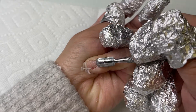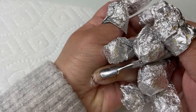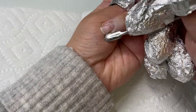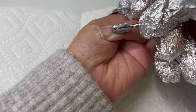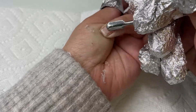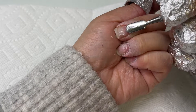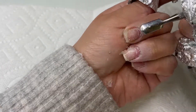Now that they've been sitting for about 10 minutes, I'm going to use my cuticle pusher and start pushing off the rest of that gel from my natural nails. Since I'm going to be doing another gel set over my nails, I'm not going to be too picky about removing every bit of gel — it's not really necessary if I'm just going to be applying more gel, but I am going to be removing most of it.